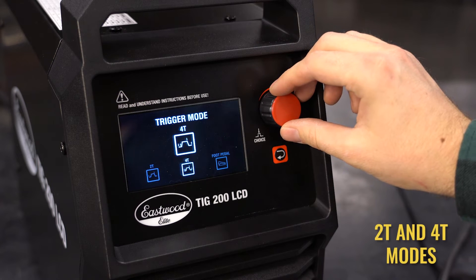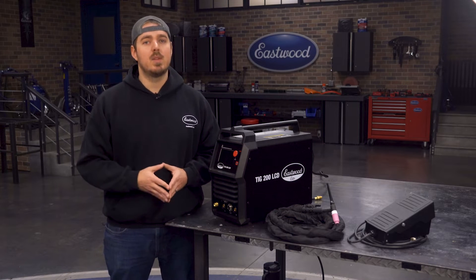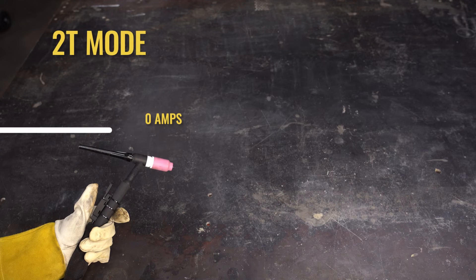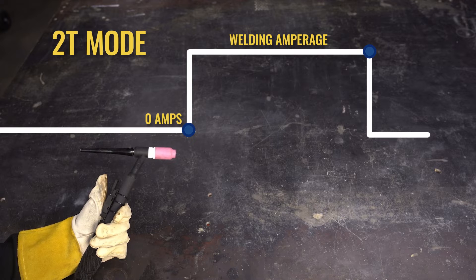It even includes 2T and 4T modes, so you will get repeatable professional results every time. 2T is normal operation: engage your arc with the pedal or trigger, complete your weld and release. Two touches.